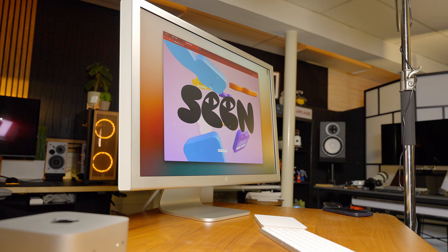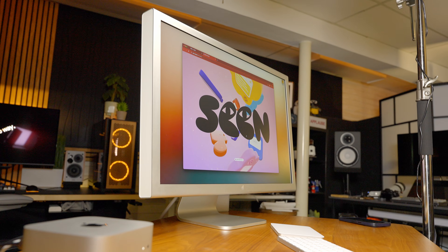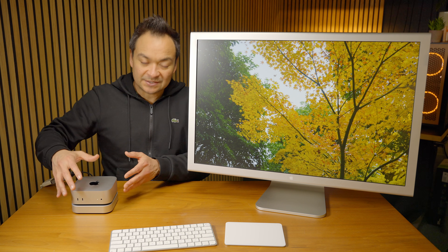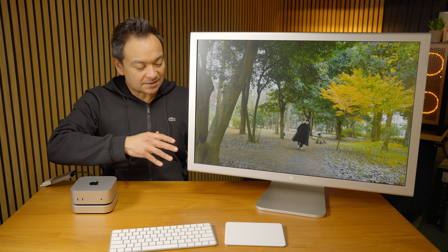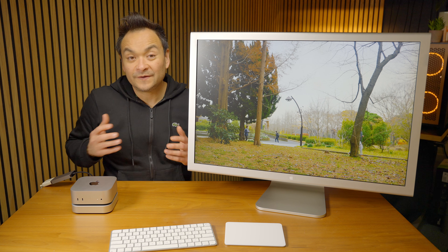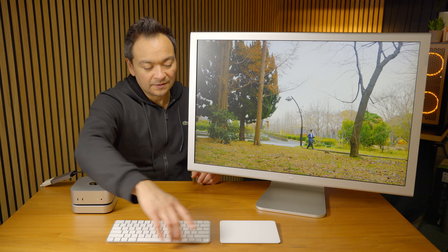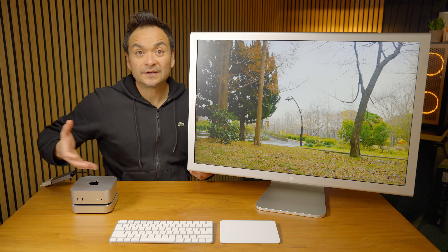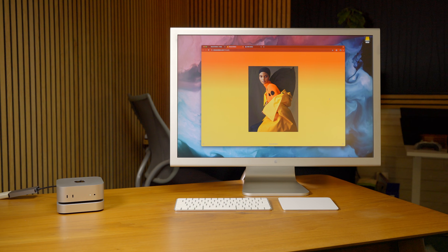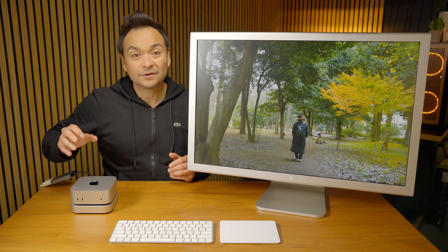And I think it pairs so well with the new Mac Mini. As you can see, it's got the same exact silver aluminum finish. Same materials are built into this display as this Mac Mini. So that is a very cool thing. And you can see with these matching peripherals here, this package is pretty complete. I think it looks very professional and cohesive.